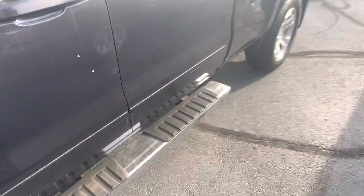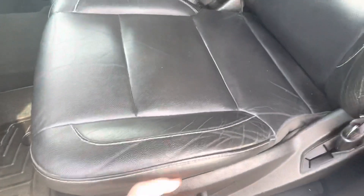You have stationary running boards — I prefer that to the power boards. WeatherTech floor mats, typically a pretty good sign; someone took care of their vehicle. Power seats, leather is good.